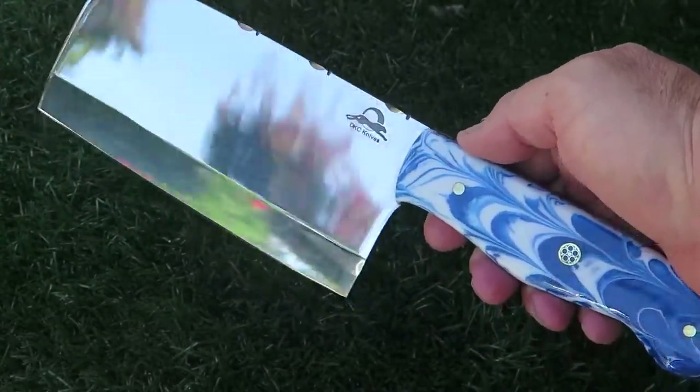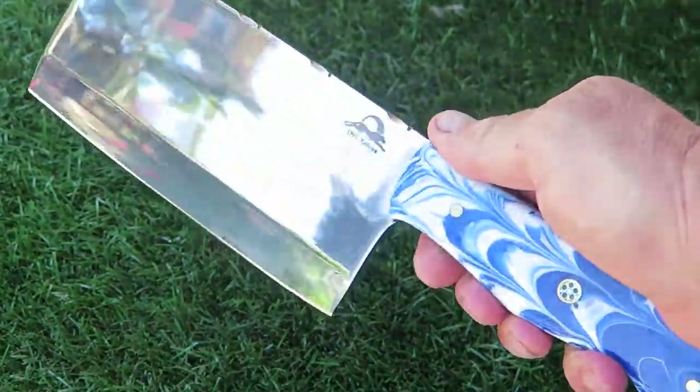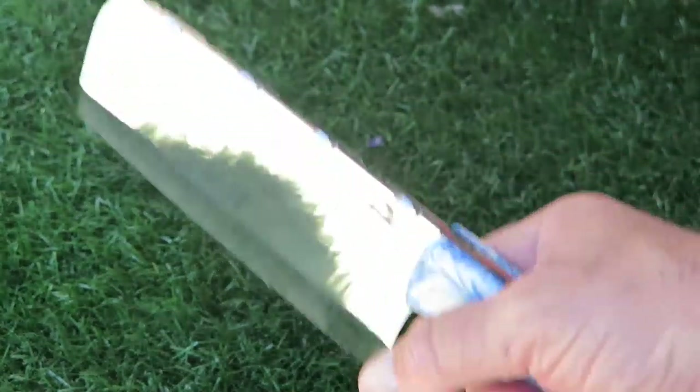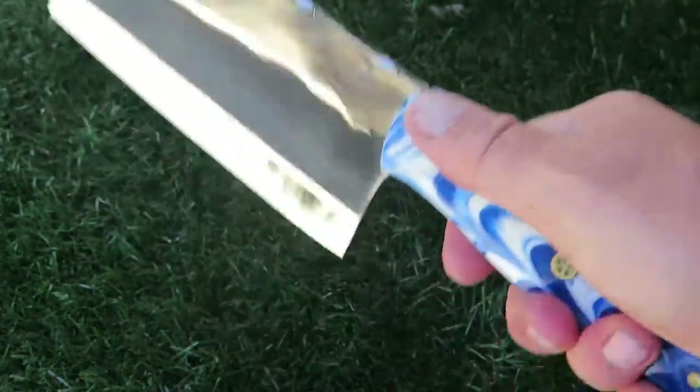Hi, this is Paul with DKC Knives. You're looking at a new release. This is what we call the classic cleaver. Big, heavy chunk of steel. This is not a lightweight toy. This will take your toes and fingers off if you're not careful. Very sharp.